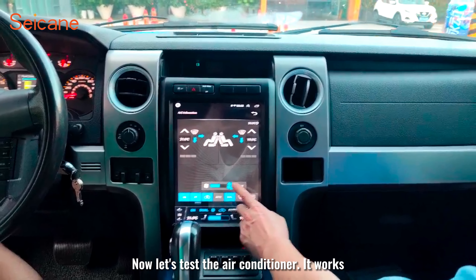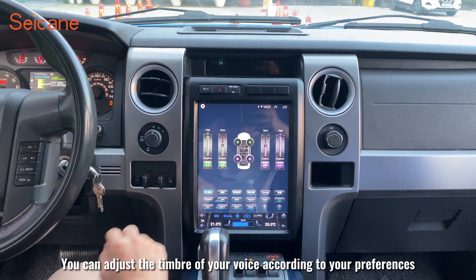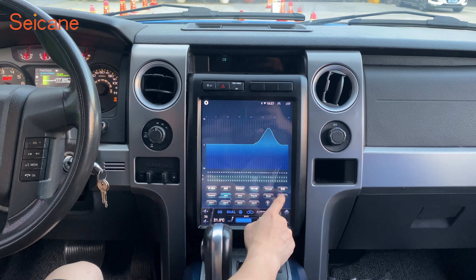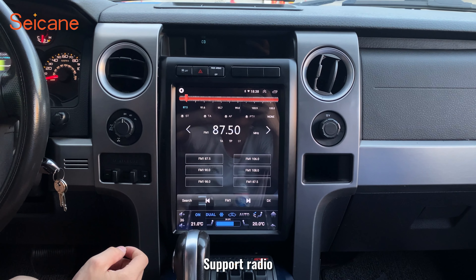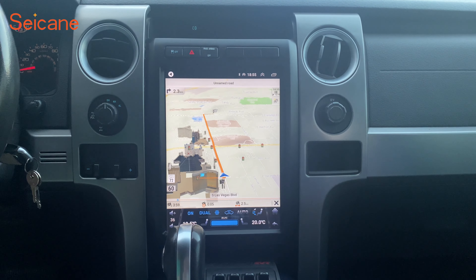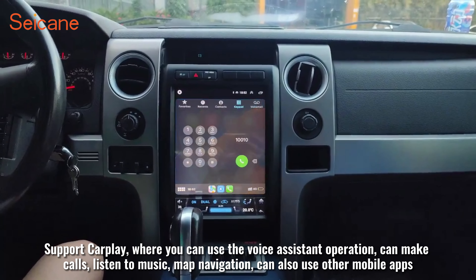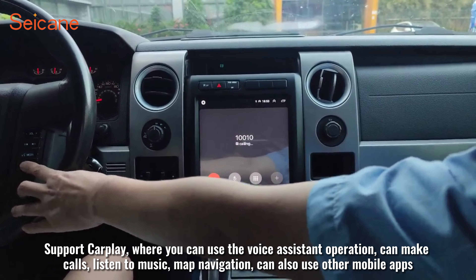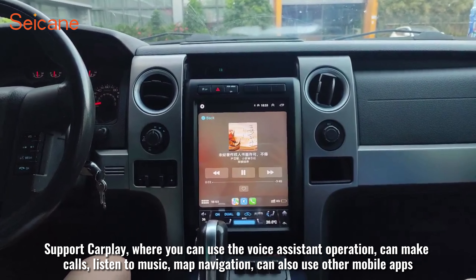Now let's test the air conditioner — it works. This unit supports steering wheel control. You can adjust the sound settings according to your preferences. It supports video playback, radio, map navigation, Bluetooth phone, and CarPlay, where you can use the voice assistant, make calls, listen to music, navigate maps, and use other mobile apps.